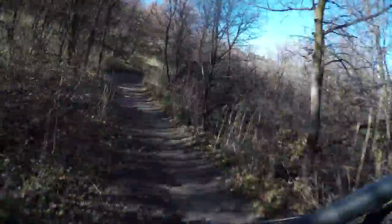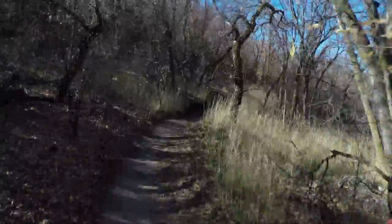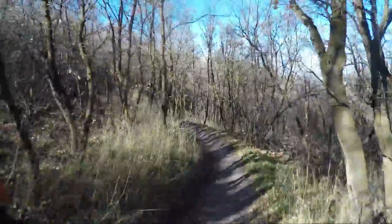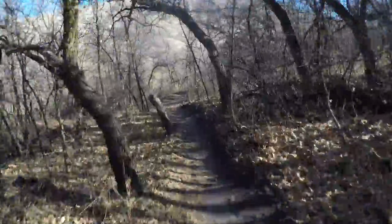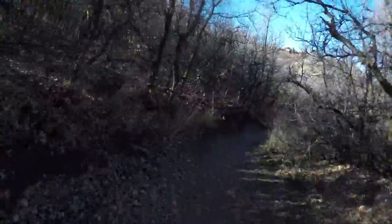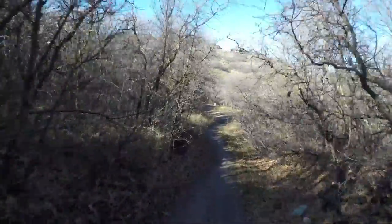In conclusion, Santa Cruz Tallboy 29er rips. Feels really good — I'm on a medium today and I'm 5'8". Felt good just like my 5010. I think I like the extra rolling of the 29er, and this still felt nimble and quick like the 5010. I like this bike — let's get it home and do a little review. Fun day on this bike today for sure.